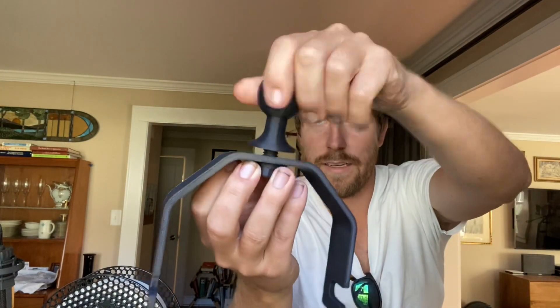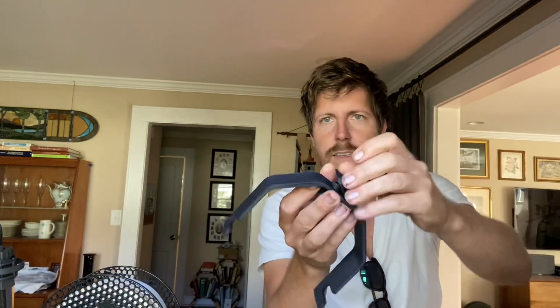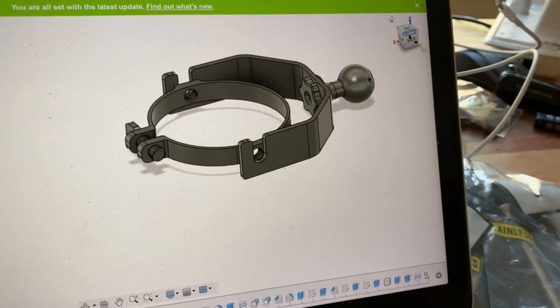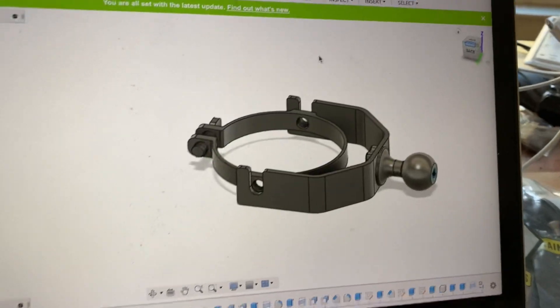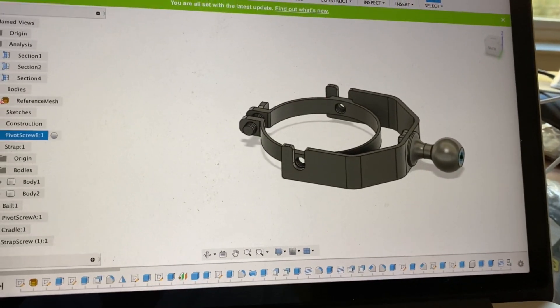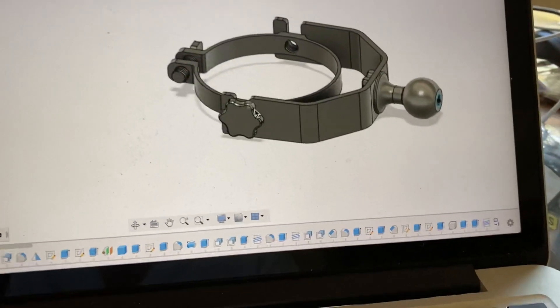I modeled it up in Autodesk Fusion and it uses a ball and socket. These are RAM mounts — you can buy them, but you can also 3D print them. I'm finding this program really useful for making mechanical bits and bobs. Those are the parts I just got.